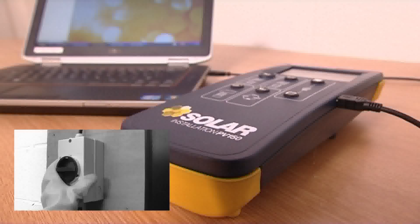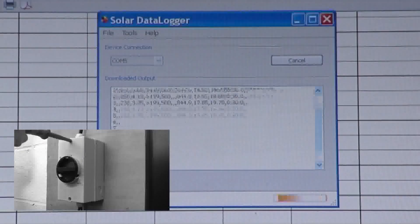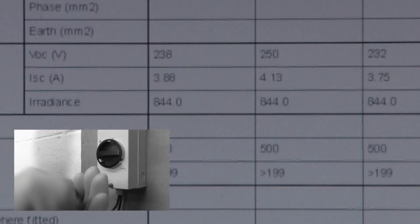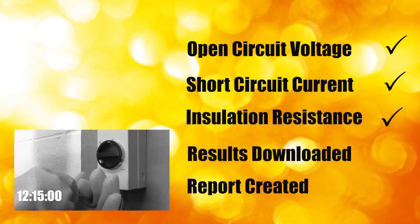The PV150 enables results to be downloaded to a PC using SolarCert Elements software to create test reports and compile client handover packs. Using the PV150, the tests have been conducted, recorded and downloaded and a test report completed.